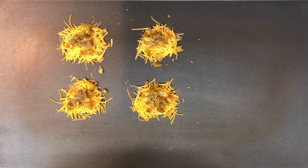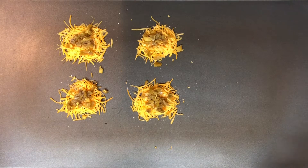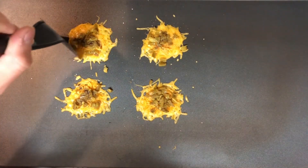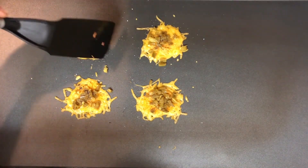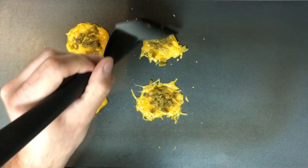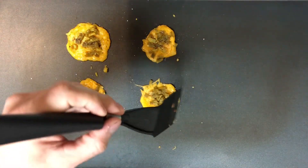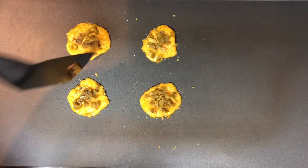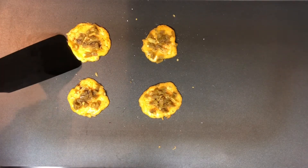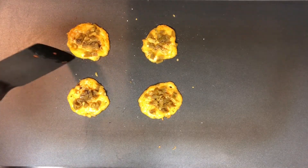Turn your griddle or skillet on to medium to medium-high heat and just let it cook down for a few minutes. As you can see it's already starting to melt and bubble, so get those edges cleaned up so you don't have really burnt edges. Keep an eye on it because once it gets to this point it cooks pretty fast. If it's browning too much on the edges before it firms up in the middle, go ahead and turn down your heat.